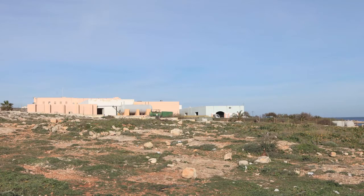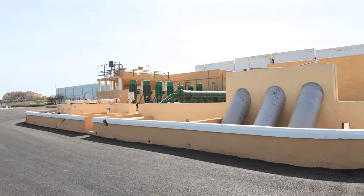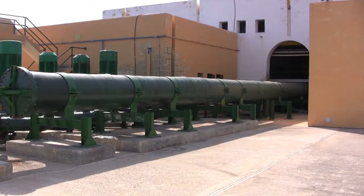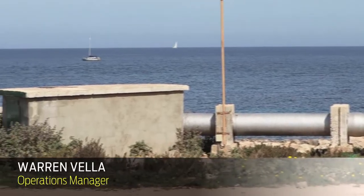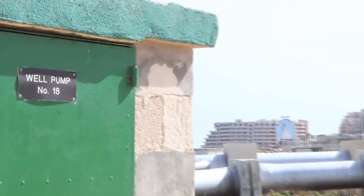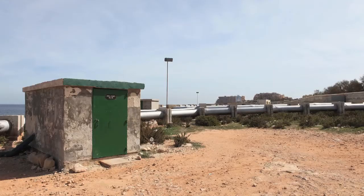IEEE Spectrum got a chance to check in on the current state of the technology at the Pembroke Reverse Osmosis Plant on the island of Malta. We do not get the water directly from the sea, but what we actually do is dig boreholes around the seashore and pump water from the borehole itself.